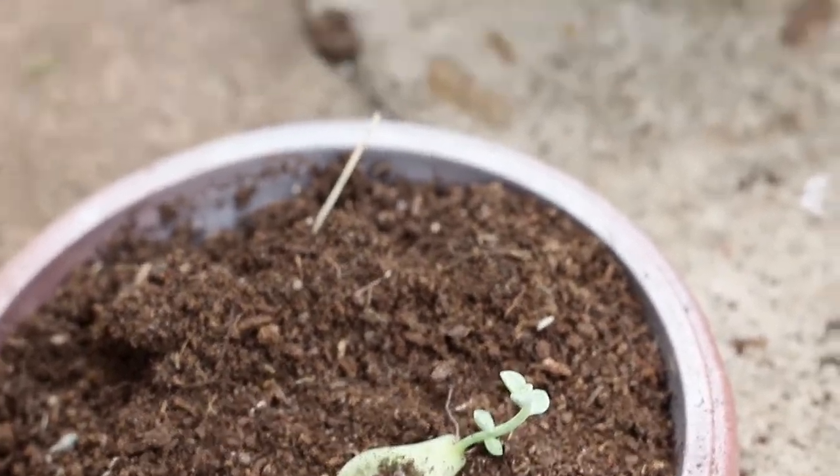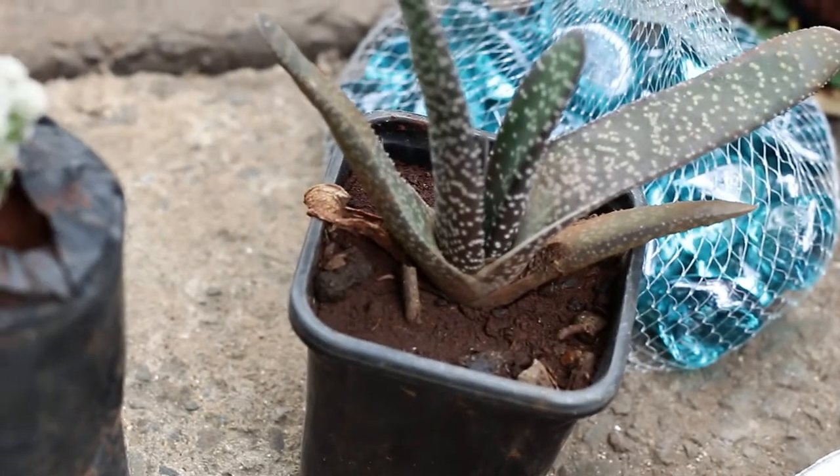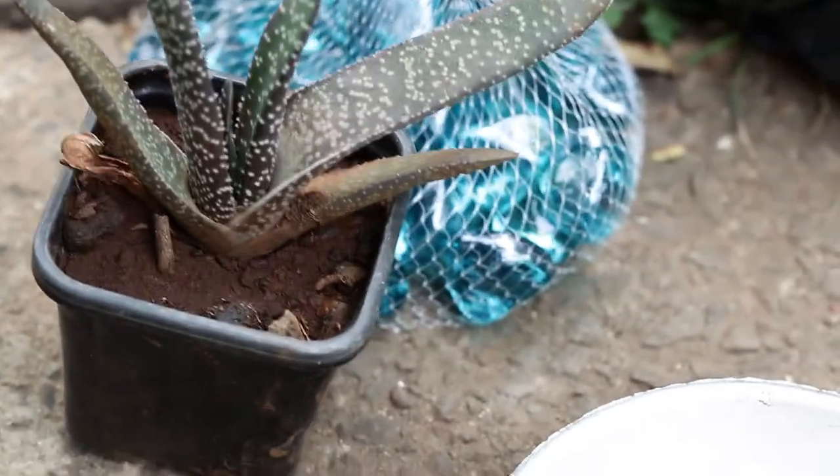This is a plant I had propagated and it's going to go into the bowl to grow into a bigger one. Then this is a cute cactus — this is probably from the aloe vera family. Technically, we're just planting succulents.